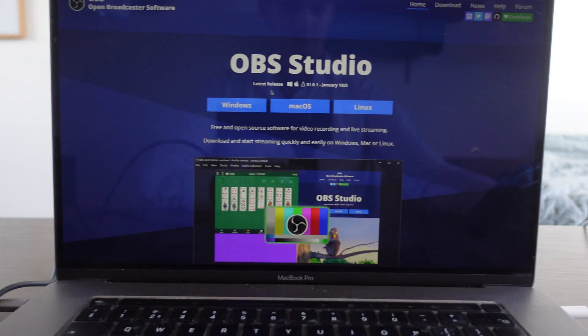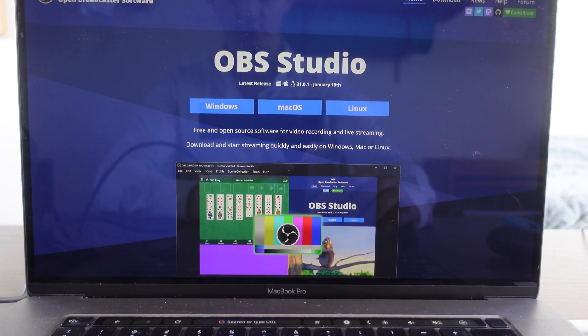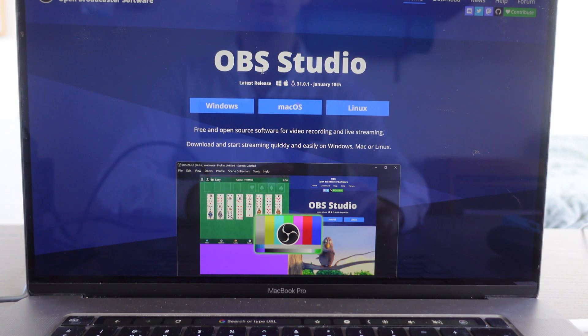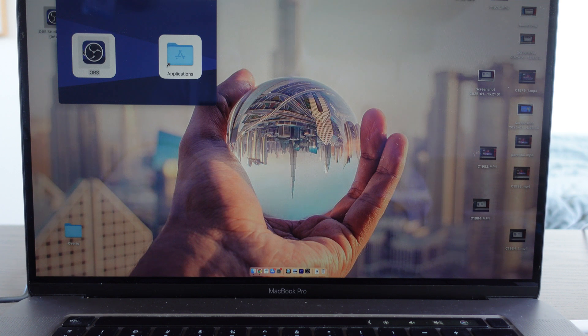Now we're going to our MacBook. All we need to do is install OBS Studio. If you don't have it, install it. I already have OBS Studio installed and we're going to open it right now.